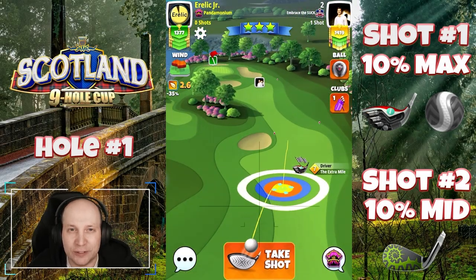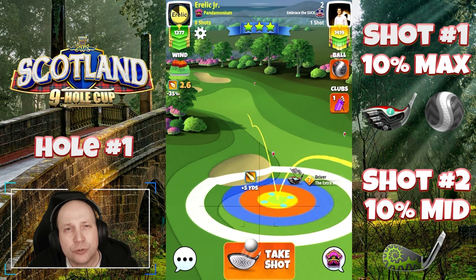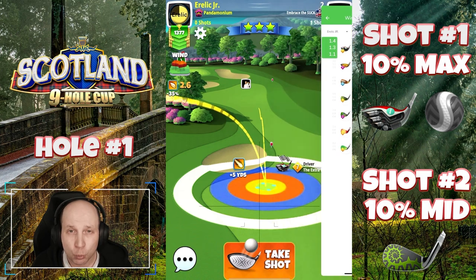Welcome to hole number one of the Scotland Nine Hole Cup. Setting up here with an extra mile and a kingmaker, you don't need that big of a ball. Four and a half top, even one bar of left spin here with like a navigator would be just fine.